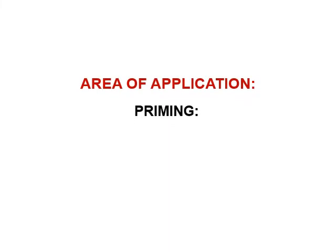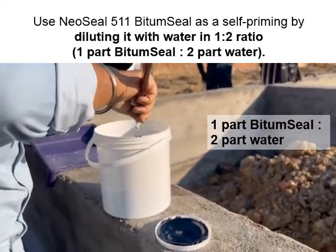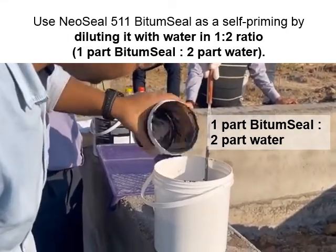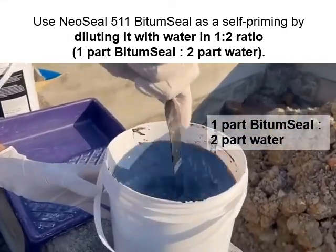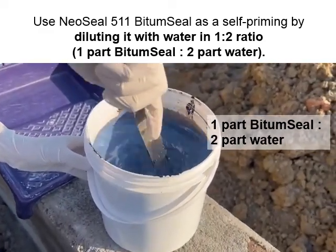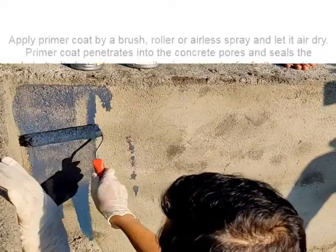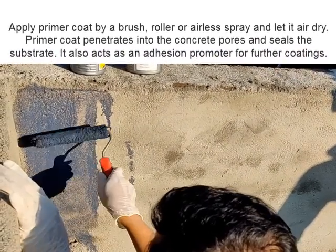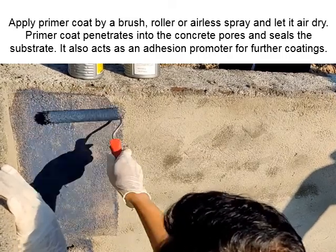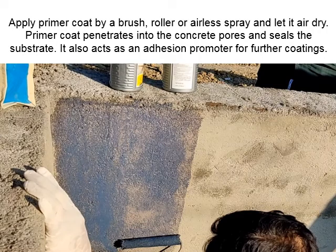Use Neo Seal 511 Bitume Seal as a self-primer by diluting it with water in a one-to-two ratio — one part Bitume Seal to two parts water. Apply the primer coat by brush, roller, or airless spray and let it air dry. The primer coat penetrates into the concrete pores, seals the substrate, and acts as an adhesion promoter for further coatings.